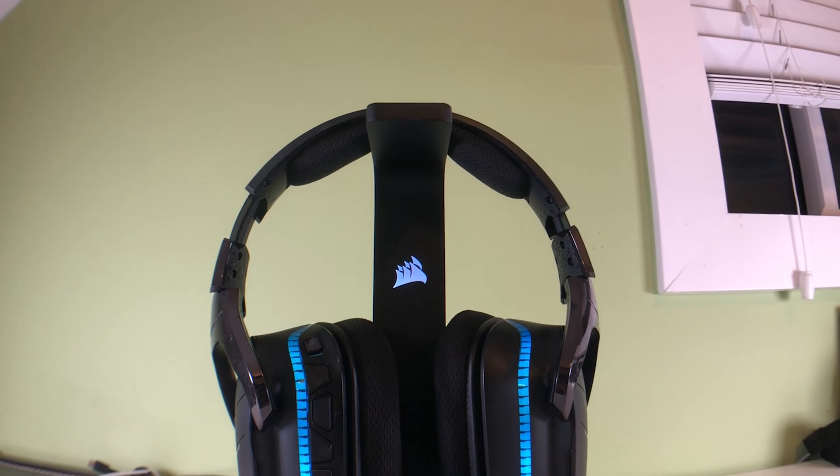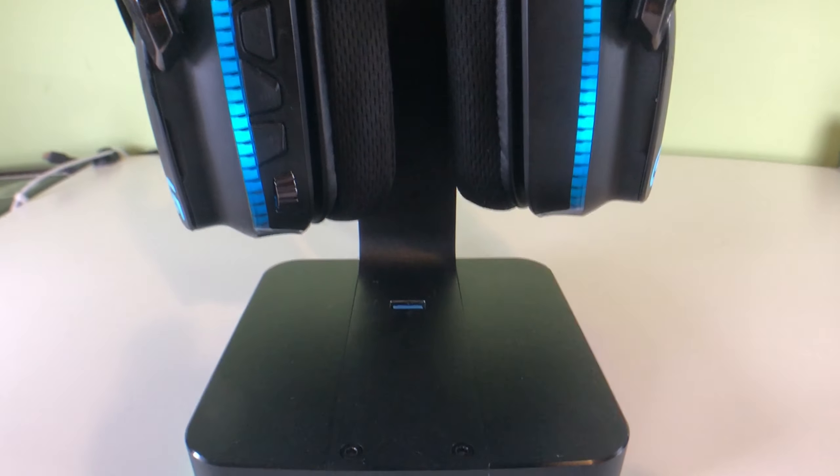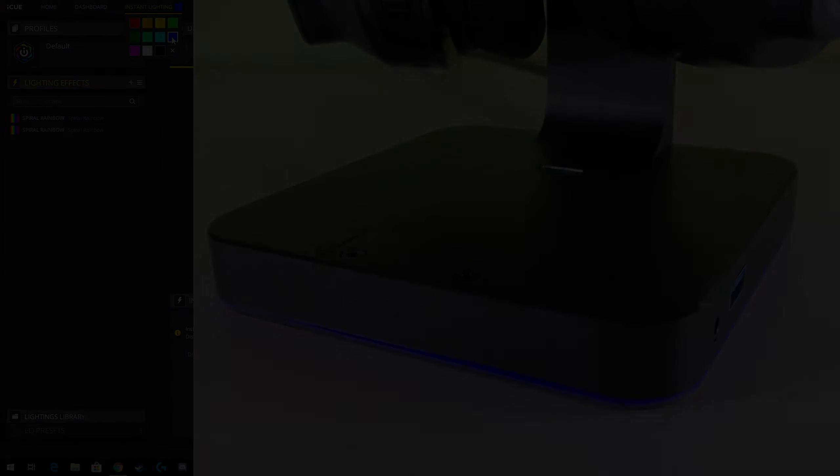Easily the coolest feature of the Corsair headphone stand are the RGB lights all around the stand. You can always download the software on your computer that can allow you to choose whatever color you want, and if you have matching headphones, you can actually sync both of the devices together.